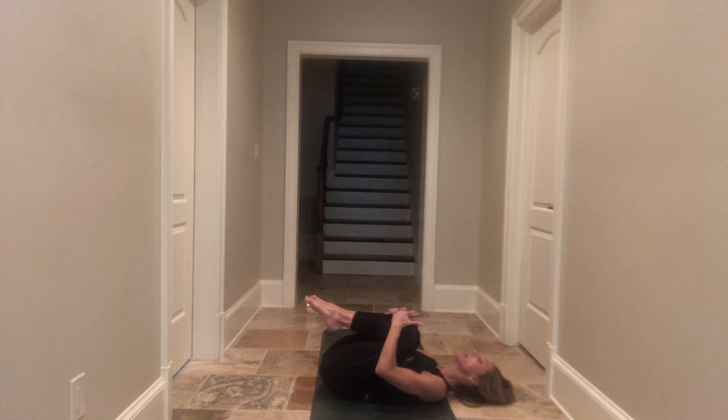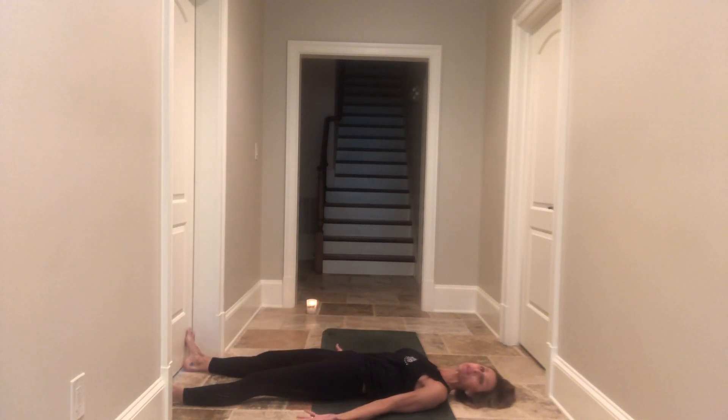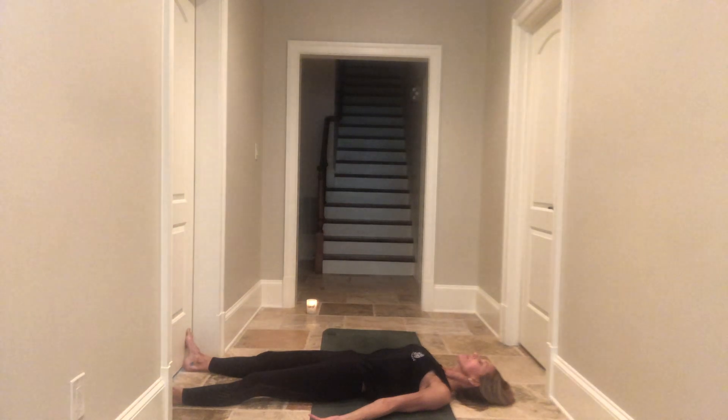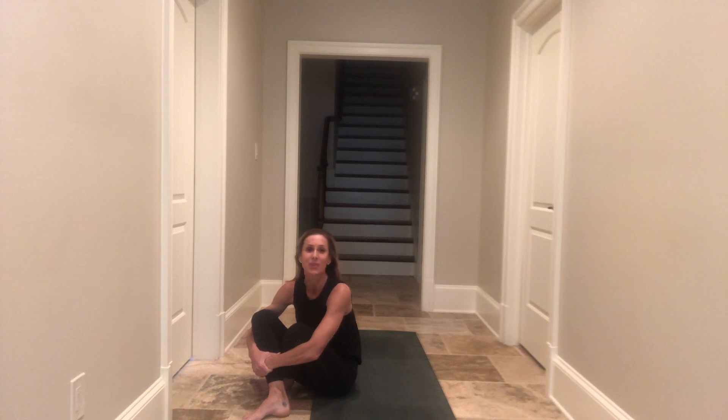Start to release the upper body. Extend one leg long, extend the other leg long — taking up lots of space on your mat. Palms stamp the earth, knuckles stamp the earth. Palms face up to receive the benefits of your practice. Take a deep breath in, exhale, let it go. Coming into your shavasana. Great job you all — I hope you find peace during this challenging time. Enjoy your shavasana. And when you're ready, I wish you peace and happiness, love and laughter. Until we meet on the mat again my friends. Namaste.